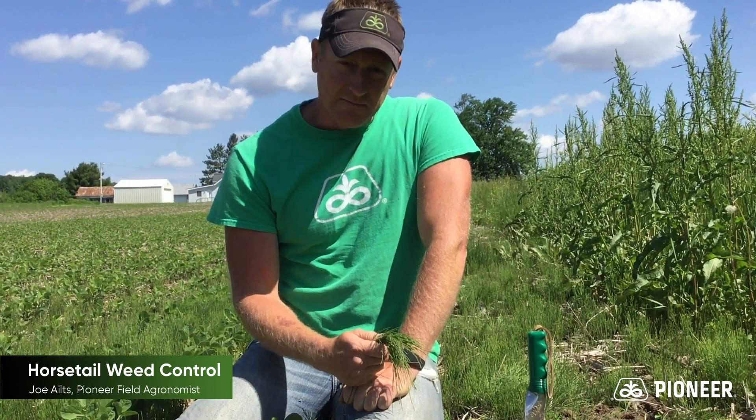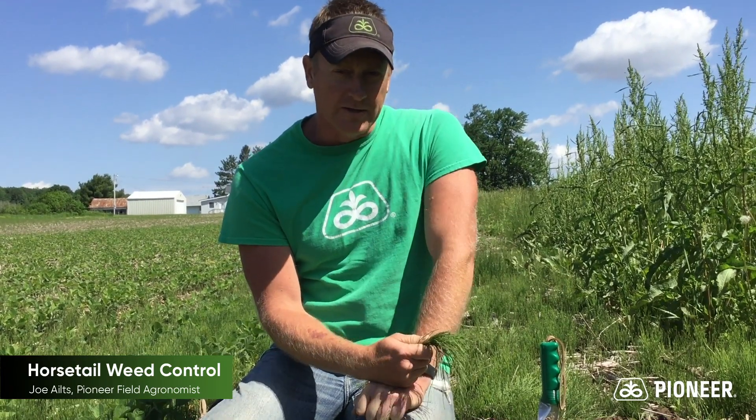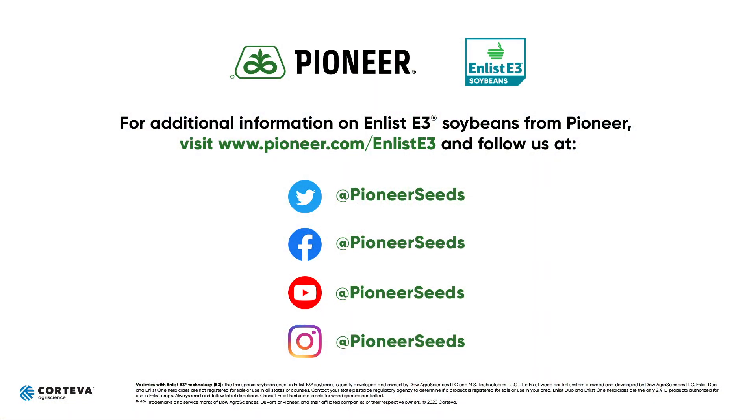So from Western Wisconsin, field agronomist Joe out — there's your information on management of horsetail in soybeans. That concludes this Pioneer agronomy video podcast. Visit our page on pioneer.com and follow us on Twitter and Facebook for more agronomy insights.